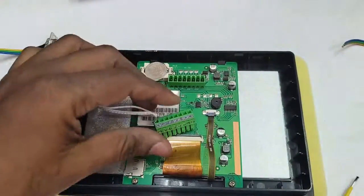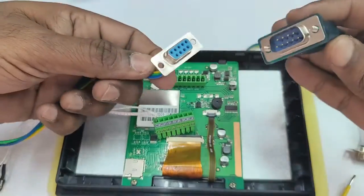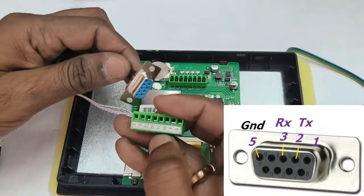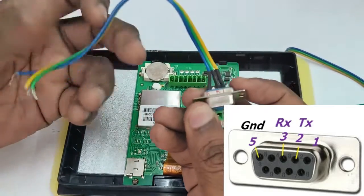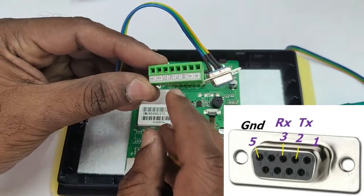Let us connect this to V and G — V is positive and G is negative ground. First let us use the RS232 female D-connector. The connections are: ground, TX, and RX pins.